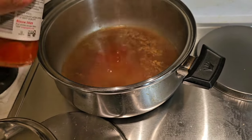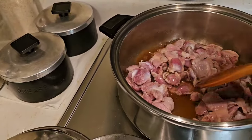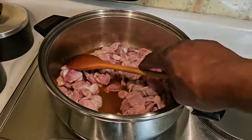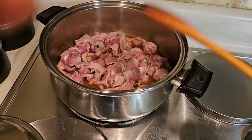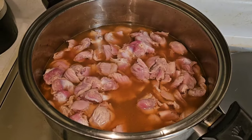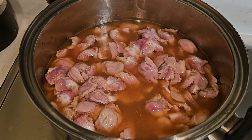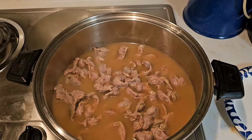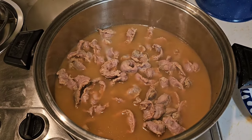Then we're going to add our gizzards and add more chicken broth because we want it to at least cover them — so we need another box of chicken broth. You can use water too, don't think you have to use chicken broth. It doesn't have to be completely over the top of them but it should be about like that. We're going to bring this up to a boil and then let it simmer for two hours.